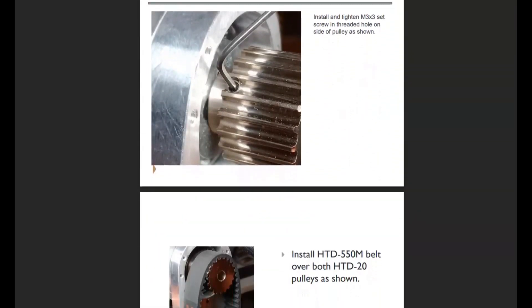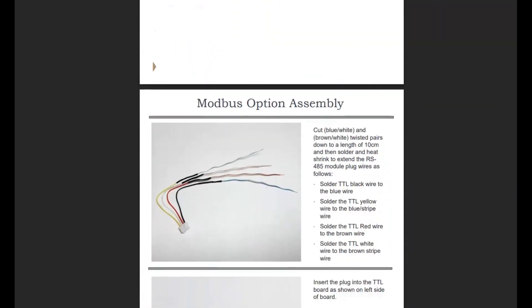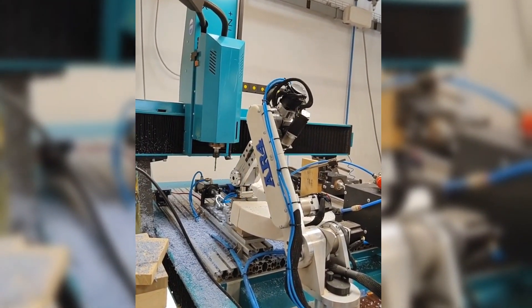Also, if you missed it, in the previous update I've added a chapter on PLC communication. So the robot can now talk to multiple controllers for interfacing with a variety of devices. You can check that out if you get a chance and I'll put a link to that video in the description.